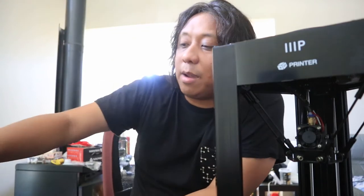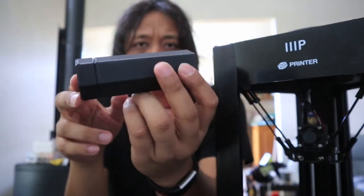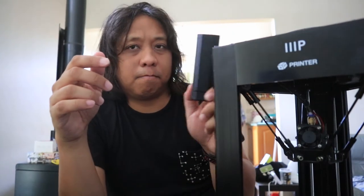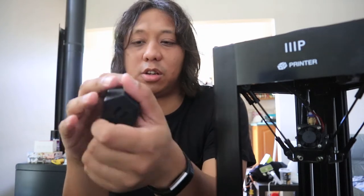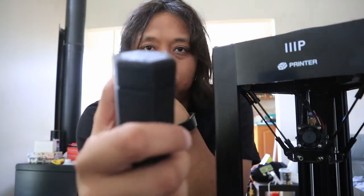I got this, went off to Thingiverse, and just tried to get inspiration and grab templates for interesting caches. The very first thing I printed was this — a puzzle cylinder, specifically the rugged version. It's quite sturdy and doesn't really dent with an impact. It's really thick so it should last a while. The print's a little rough on the top there, still experimenting.